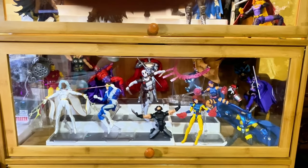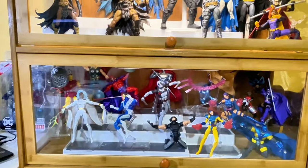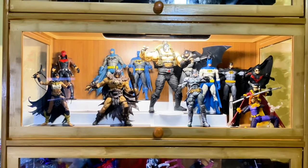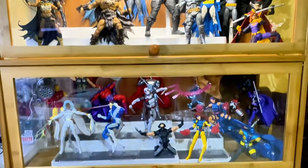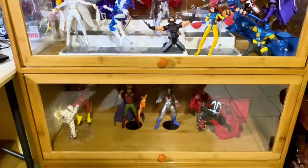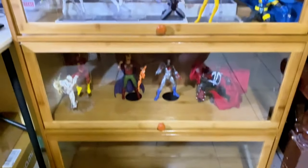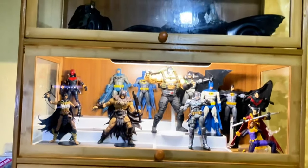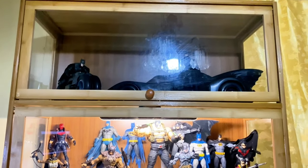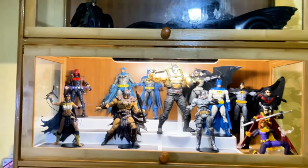Hello everyone, welcome to Figure Form 45. Today I'll be sharing something a little different — a cheaper alternative display case that I bought. In my area it is very hard to buy an IKEA Detolf, and I've also been hearing bad stuff about it, saying they cannot hold very heavy weight and sometimes crash down. So I've been searching for other alternative display cabinets, and this is one that I got and want to share with you guys.